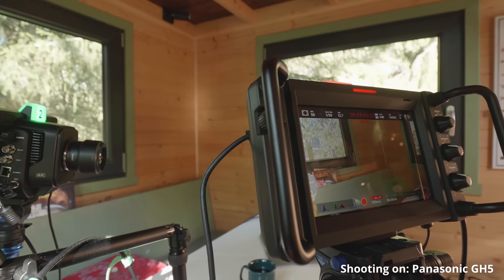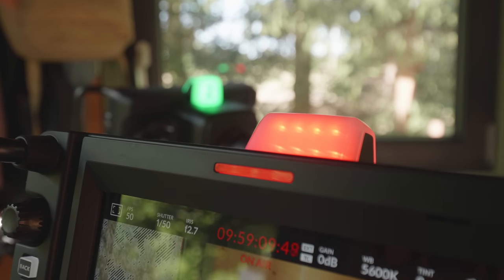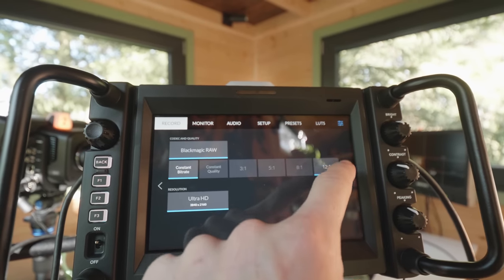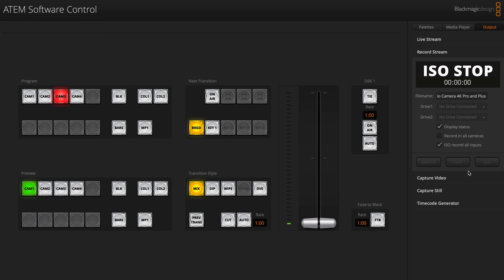Now that we've looked at both cameras I set up a little studio environment to see how well they work together for a podcasting-style recording. The Plus camera is pointed at me with a 15mm lens, the Pro is pointed at my girlfriend with a 25mm lens, and I also have a wide safety shot on a Panasonic GH5. All three cameras are recording 4K ISOs. The ATEM Mini output goes to a monitor, each camera is connected over HDMI, and I have ATEM Software Control running on my laptop. I'm cutting on the ATEM Mini, recording on the ATEM Mini, and recording on all cameras simultaneously for post-production flexibility.